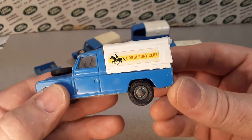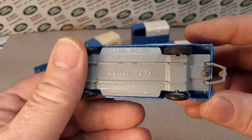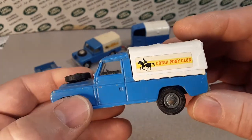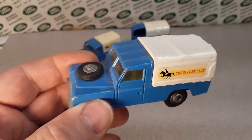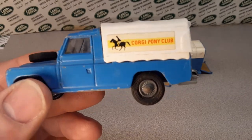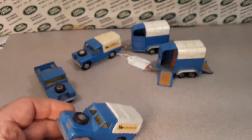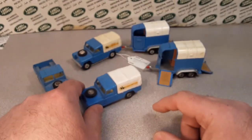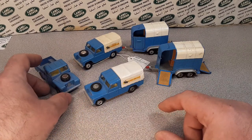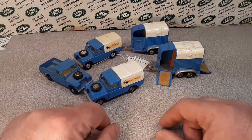Today we're going to take a look at this little bugger from Corgi — Corgi 109 Long Wheelbase WB. This is from Gift Set Number 15, the Corgi Pony Club. I've got a couple of different sets here and a loose car that I finally deduced was from this set, I believe. We'll get into that later.